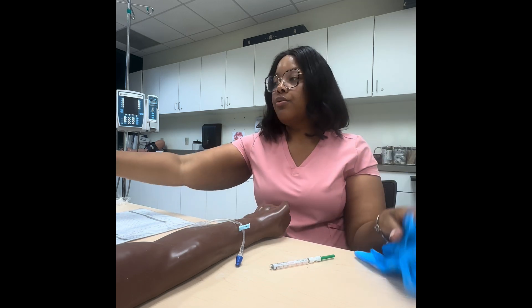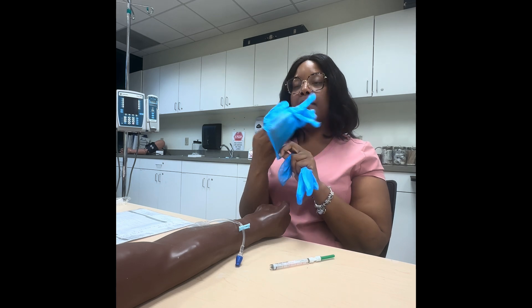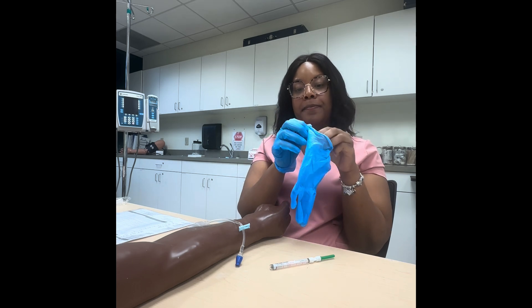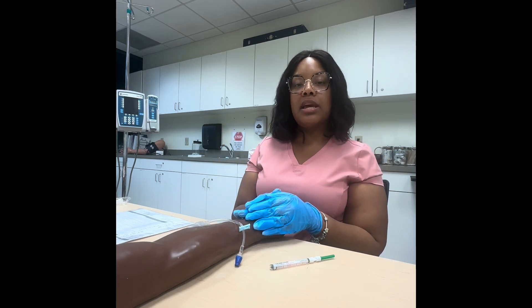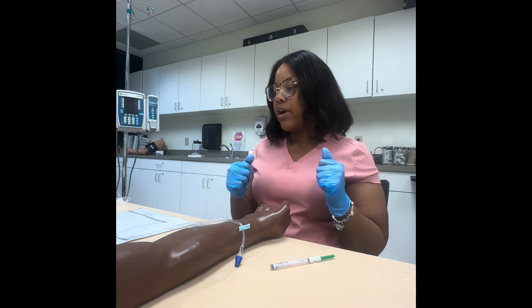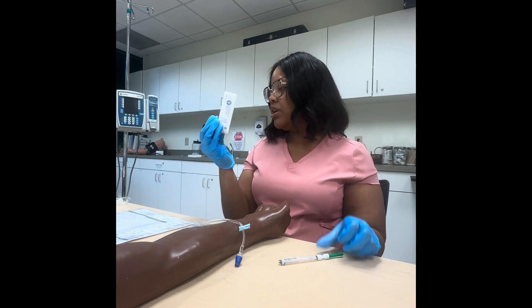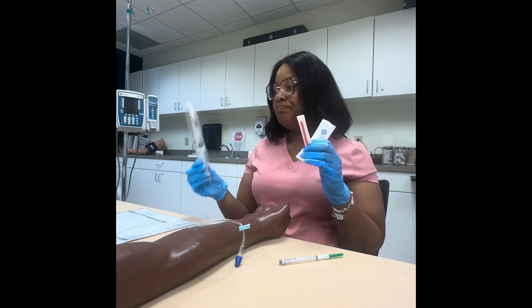We've got our correct medications, so perform hand hygiene and put on your gloves. Go back and verify your patient — Miss Smith, can you tell us your name and date of birth? After confirming her name and date of birth, always ask about allergies. We also double-check the chart for any documented allergies. You'll need the medication, a syringe, a blunt tip needle, and a flush.